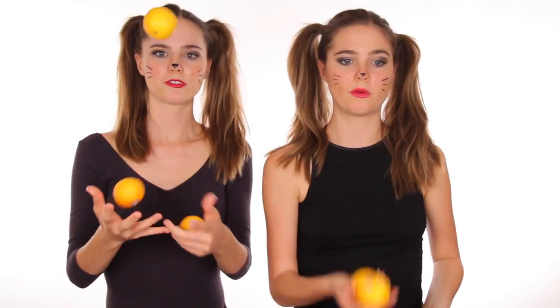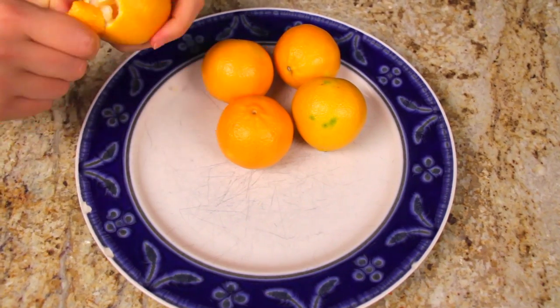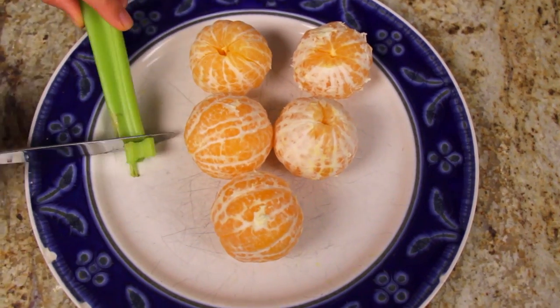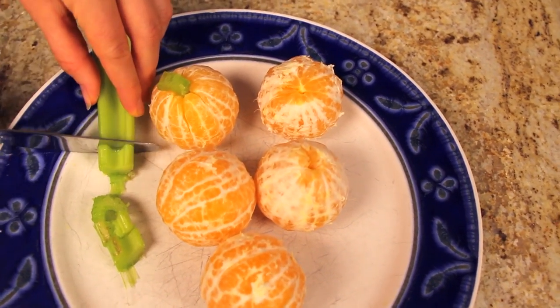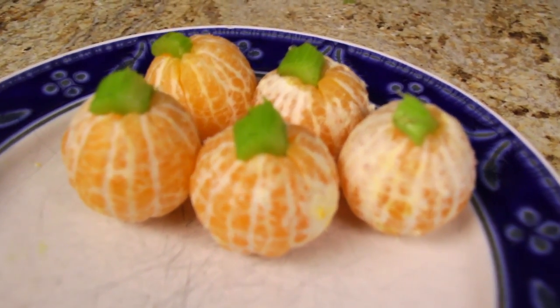Here's what you're gonna need for the next recipe: tangerines, celery, ripe bananas, and vegan chocolate chips. Peel your tangerines — they're gonna act as your pumpkin. Cut little pieces of celery; this is gonna act as your stem in the pumpkin because obviously a pumpkin needs a stem. Cut as many stems as you want and just insert them in the little hole. And look, it looks like cute little pumpkins!